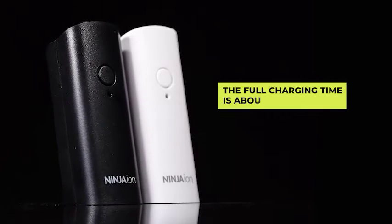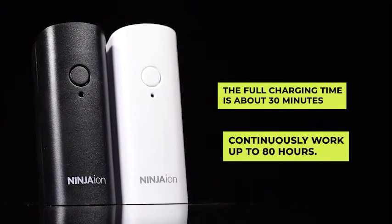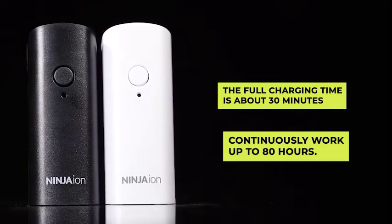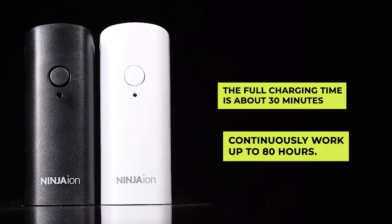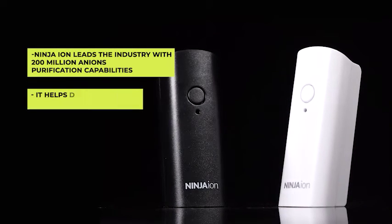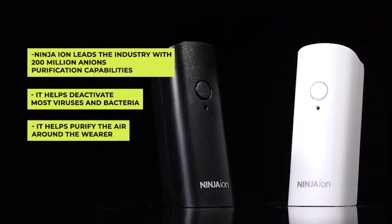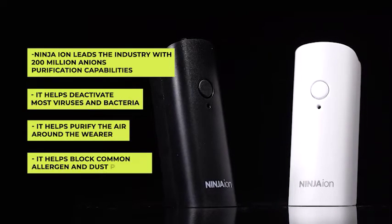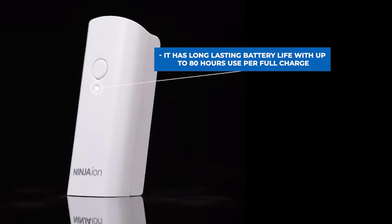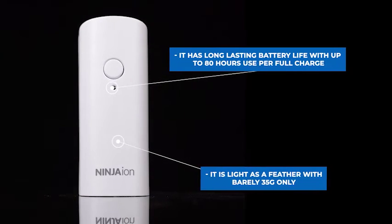The full charging time is about 30 minutes and will continuously work up to 80 hours. Ninja Ion has many special features that can definitely help us stay safe and protected. Ninja Ion leads the industry with nearly 200 million anions purification capabilities. It helps deactivate most viruses and bacteria, purify the air around the wearer, and block common allergens and dust particles. It has long-lasting battery life with up to 80 hours use per full charge, and is light as a feather, weighing barely 35 grams.